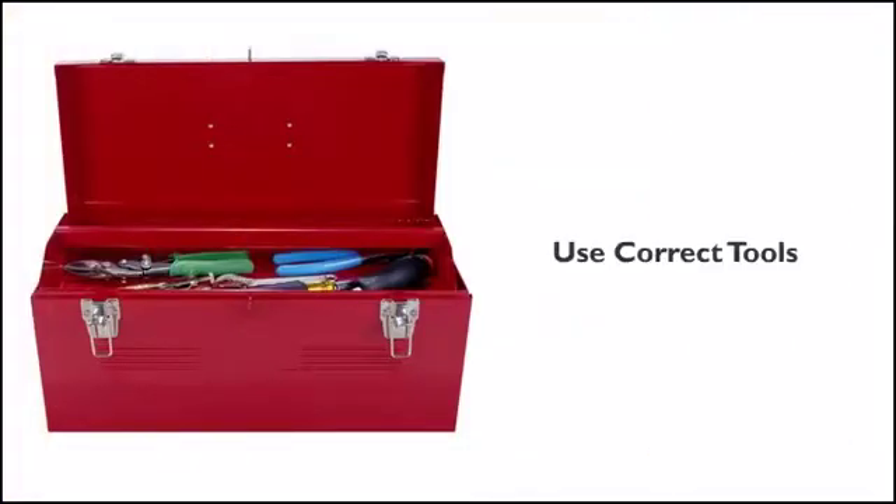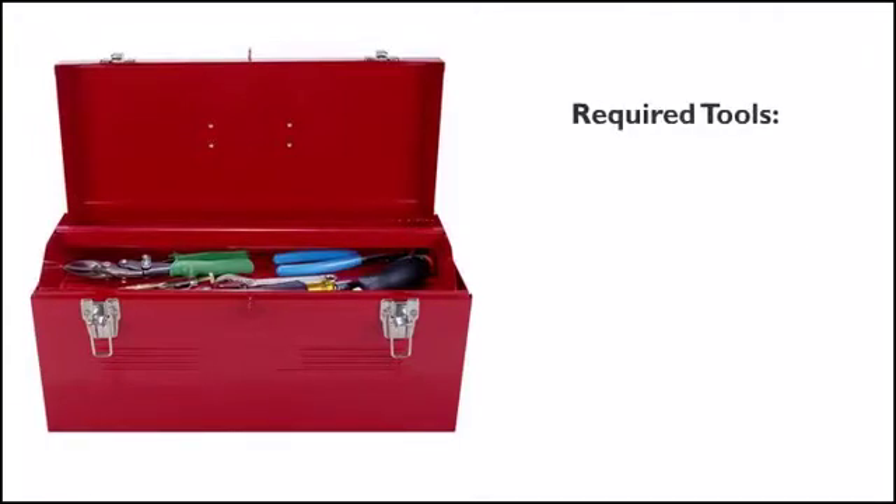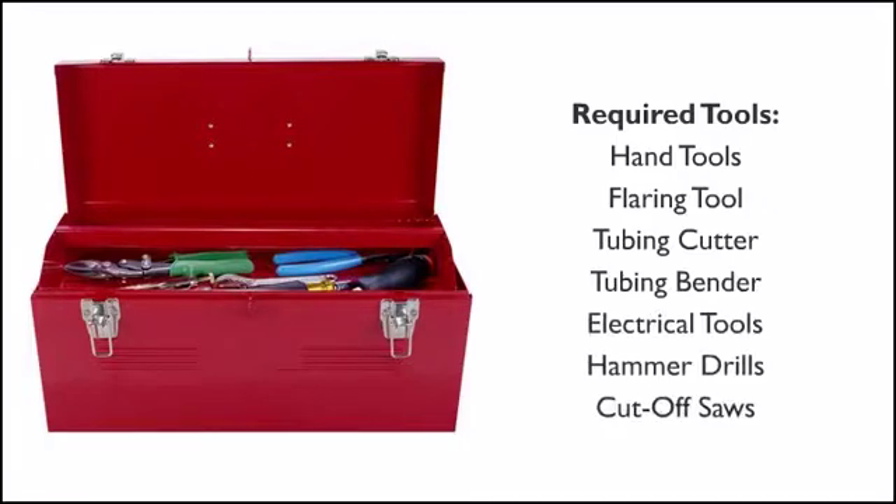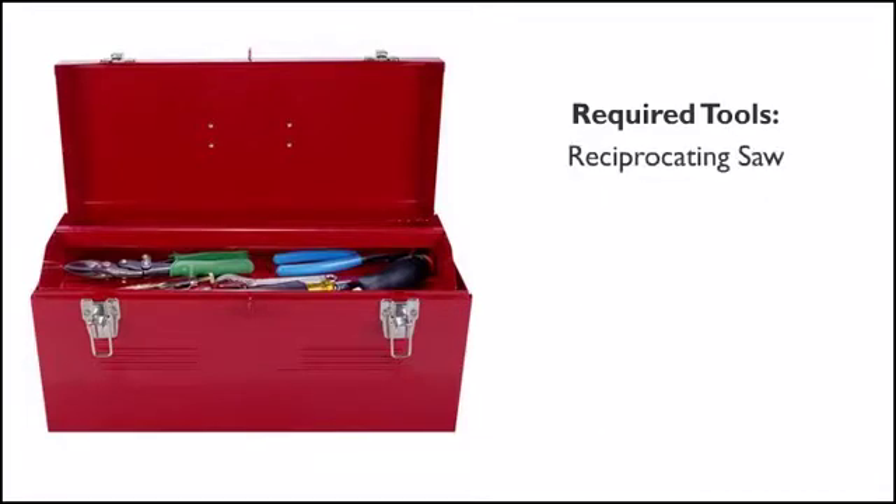Use the correct tools — it is an absolute necessity. Here is a list of required tools: a good set of hand tools, a good flaring tool, a good tubing cutter, a tubing bender, electrical tools like drills, hammer drills, cut-off saws, a reciprocating saw, and a hole saw.